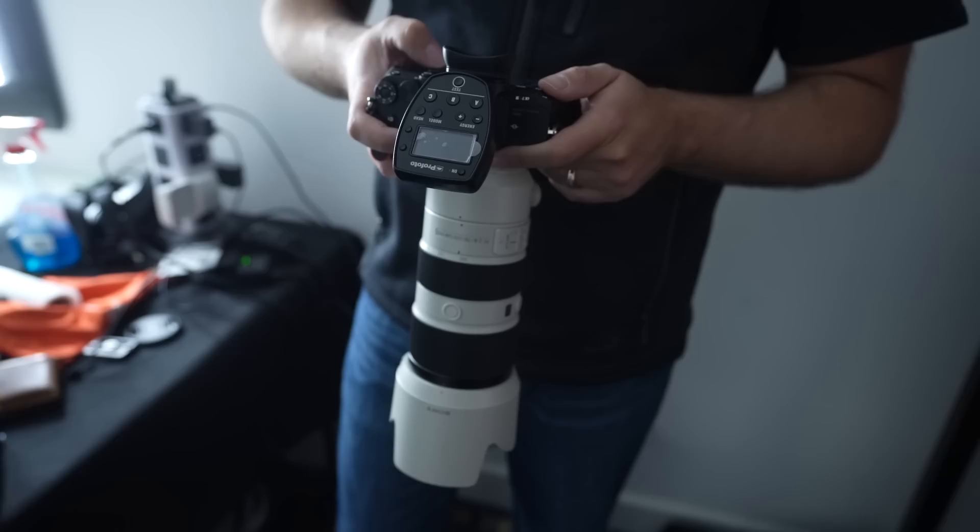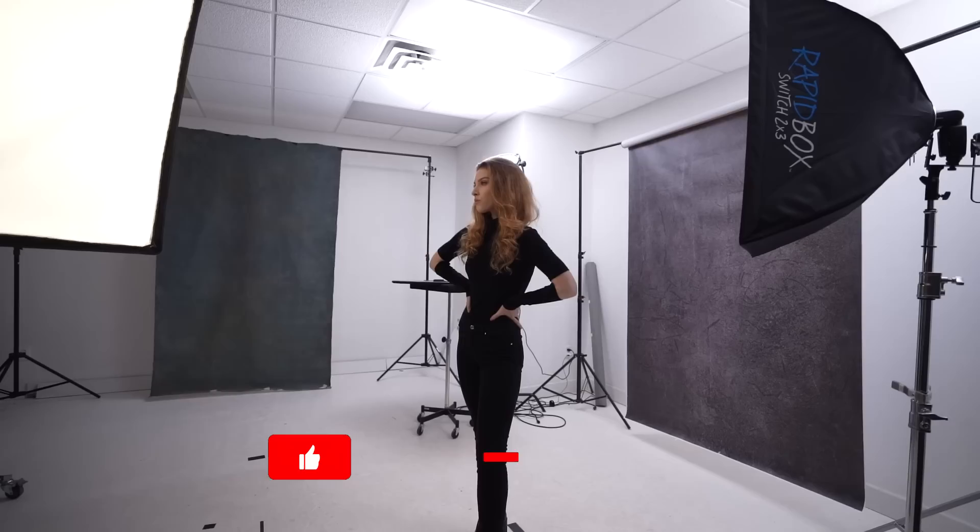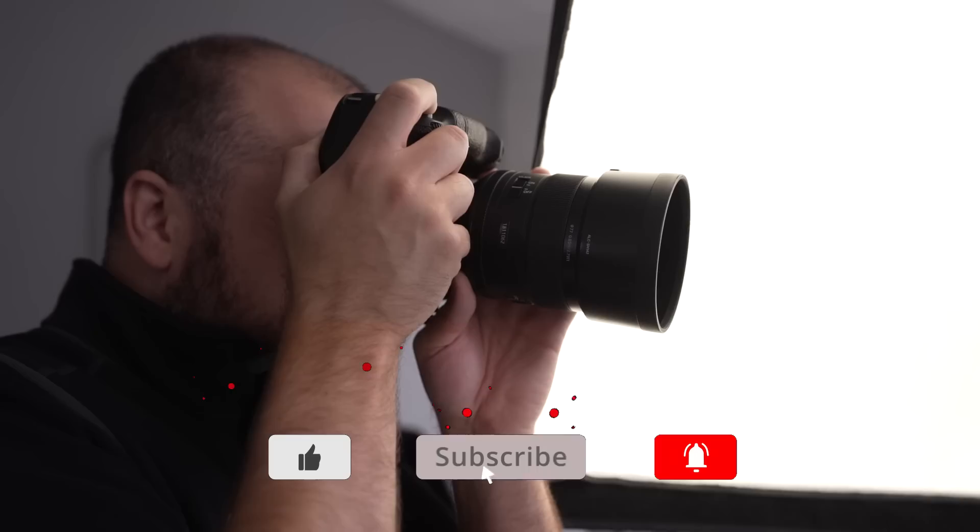Welcome back to my channel. If it's your first time here, my name is Miguel Quiles. If you want to learn more about photography and learn new tricks to improve your portraits, be sure to hit the subscribe button and the notification bell so you'll be updated on when my new videos post up.